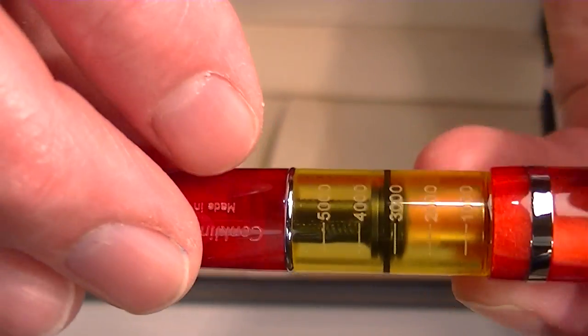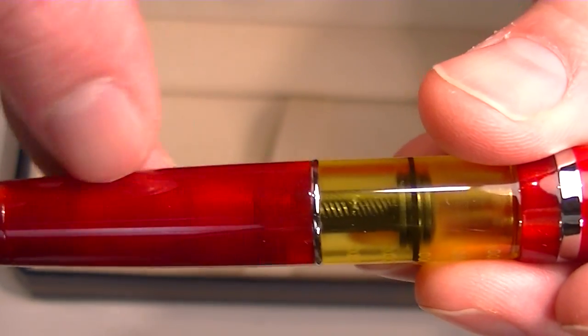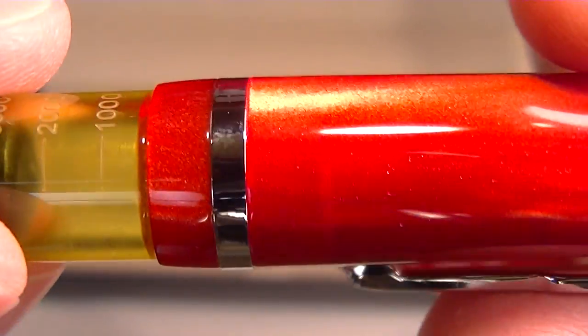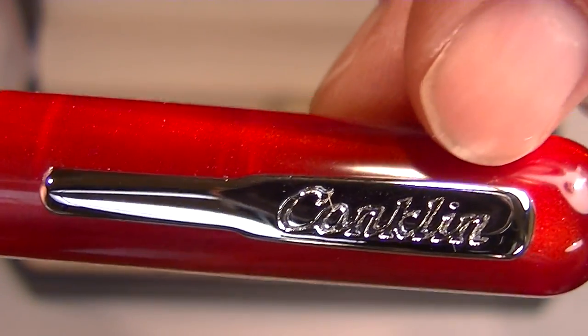Chrome colored accents throughout the pen. There's a small chrome band separating the ink window from the rest of the barrel. The bottom of the cap has a larger chrome colored band, just a plain band — no engravings or etchings on that.